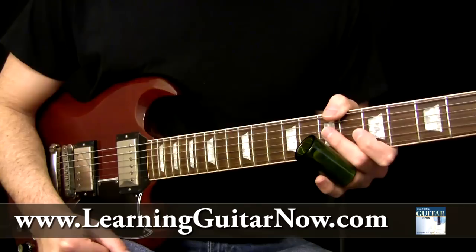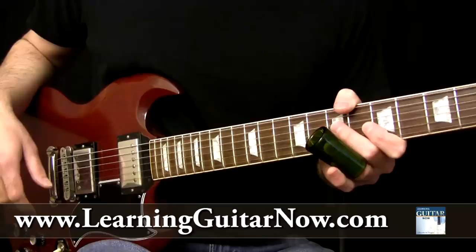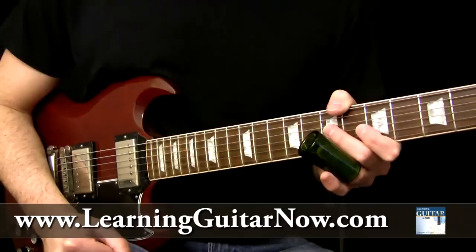Hey, this is John with learningguitarnow.com and this is podcast number 33. In this week's podcast I'm going to show you a Duane Allman style lick played over a shuffle in the key of D. This is a four-four time signature shuffle. I'm going to go ahead and play the lick over a backing track to show you what it sounds like, then I'll dissect how to exactly play this lick.